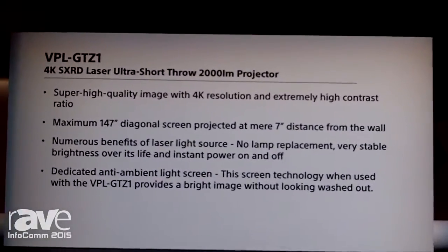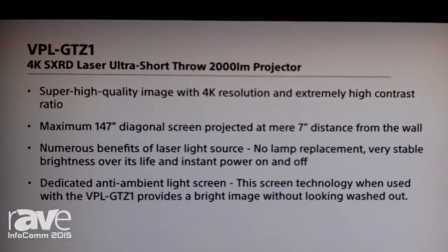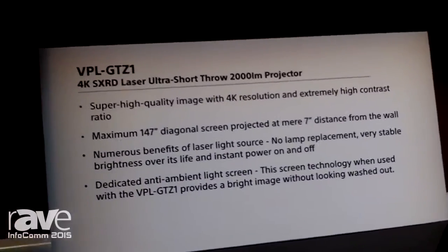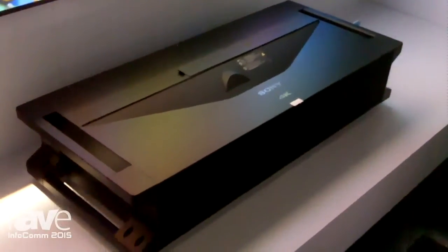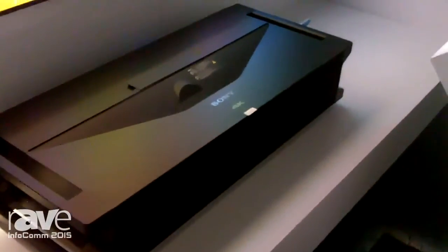The GTZ1 also can be ceiling-mounted, and it also can be rear-screen. You can even portrait mode the projector. So for creating large, multiple 4K images, the GTZ1 is ideal. The GTZ1 also features our latest 4K processing technology for clean, crisp, high-resolution images.